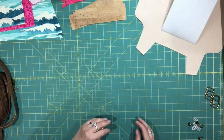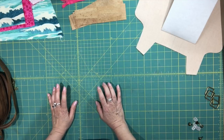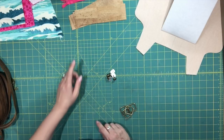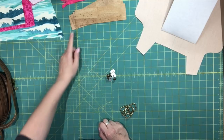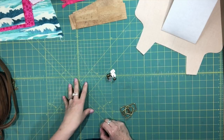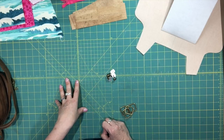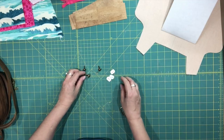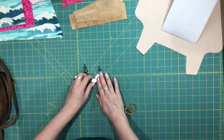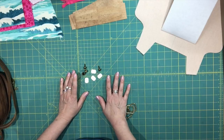In terms of the adjustable strap, I'm going to cover that at the end of the pattern because it's an optional piece. I'm going to show you how I make it using cork — you can also make it out of vinyl. The adjustable strap in the pattern is instructed in fabric only, so if you want to make it in fabric you can just follow what the pattern says. But I prefer to make mine in cork, and I will explain how to do that at the very end of the video series.